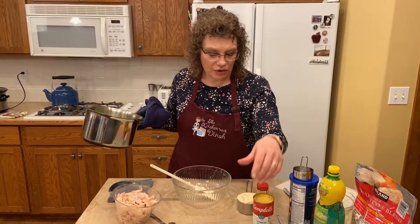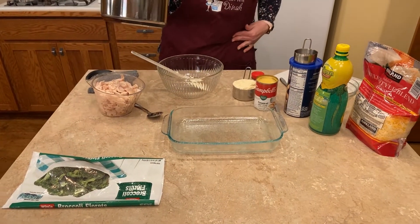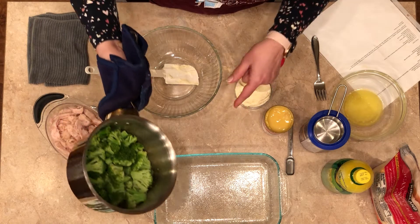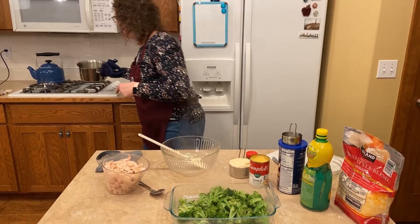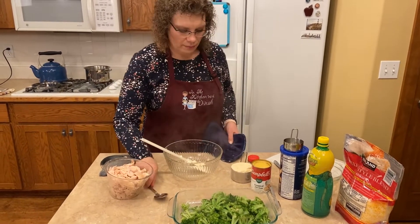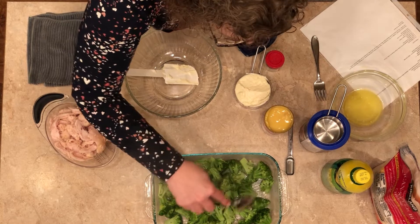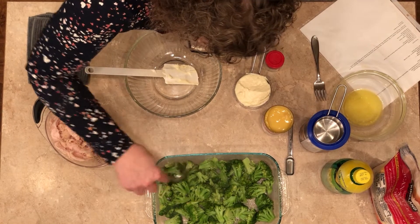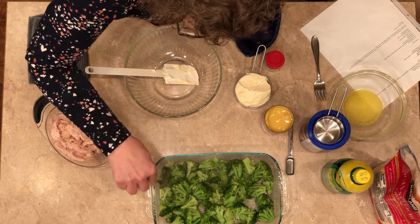Here I have a greased 11 by 7 baking dish. We're just going to put the whole broccoli in the bottom. Spread it out a little — that's our first layer. You can see it's steaming hot, which is just fine.